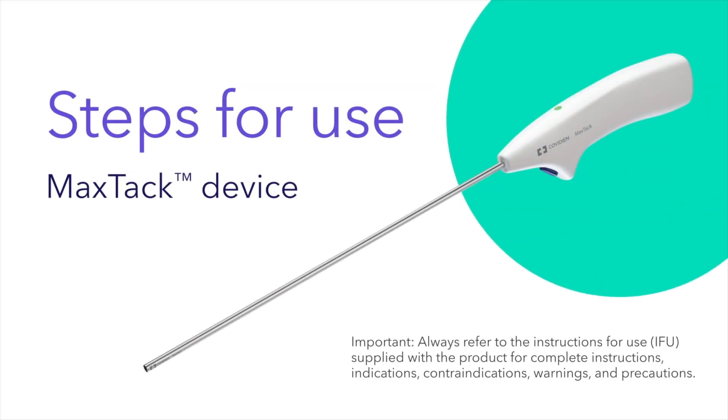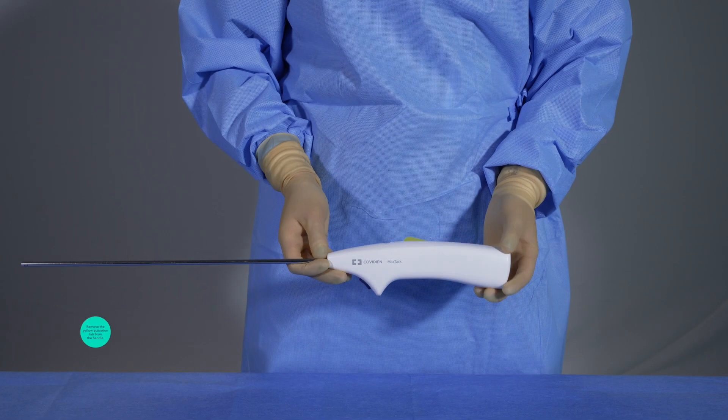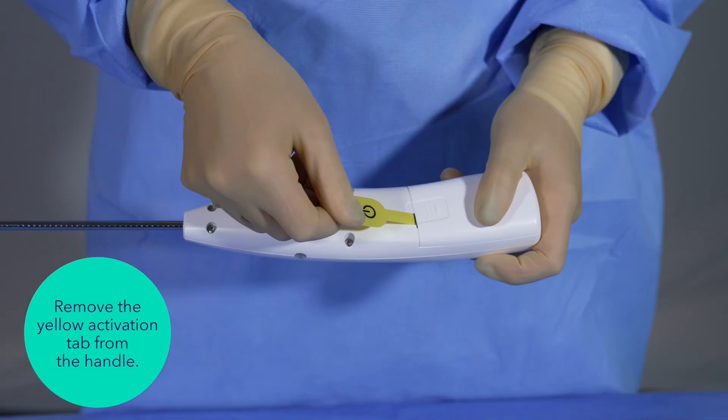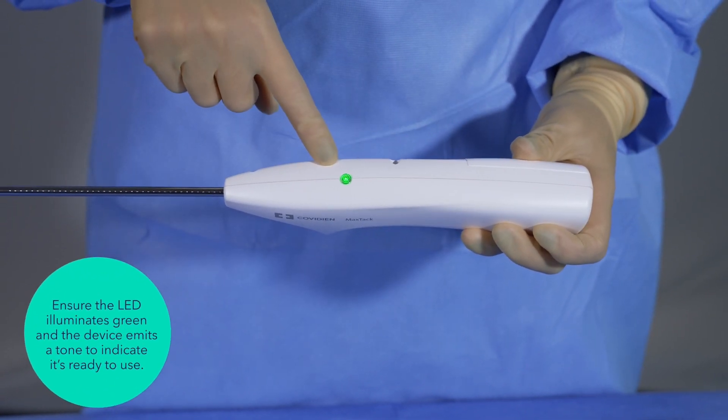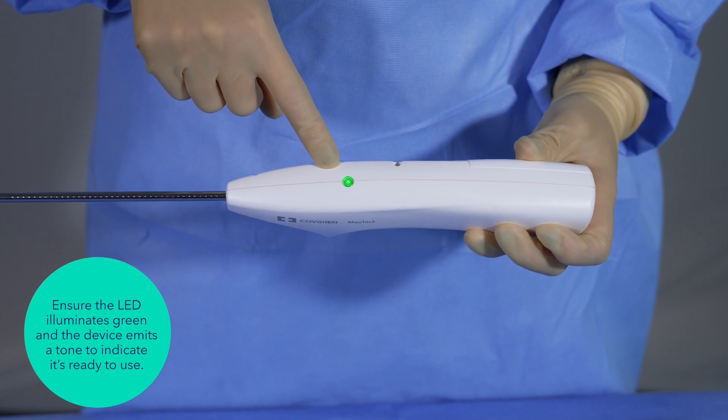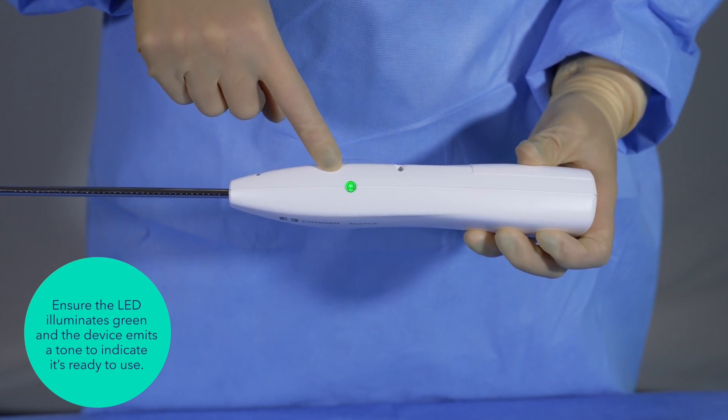Now let's see how the MaxTac device is used. Remove the yellow activation tab from the handle. Ensure the LED indicator light on the top of the handle illuminates with a solid green light and the device emits a tone to indicate the device is ready to use.